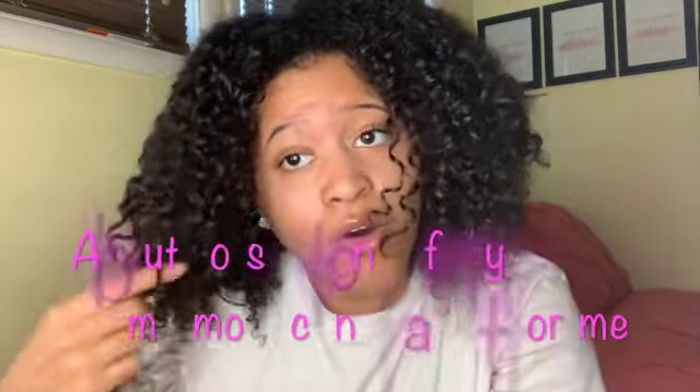Hey y'all, welcome back to my channel. So as you can tell by the title, getting ready to do this cute, easy, simple hairstyle that I showed y'all a picture of on my Instagram. And I asked y'all did y'all want to see a YouTube video on it showing y'all how I did it. So that's the video we're getting ready to do.